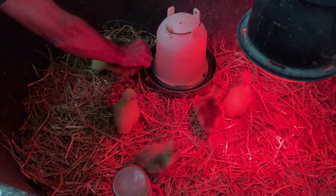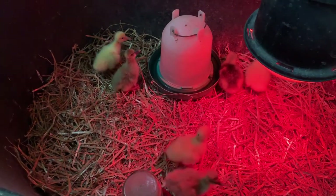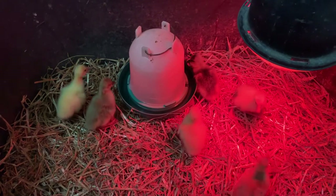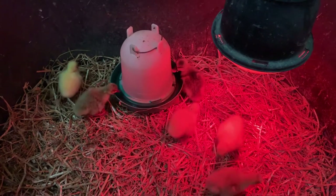We've got the heat lamp on one side so that if they get hot they can move to the other side, because like I said it's expected to be 95 degrees this afternoon.